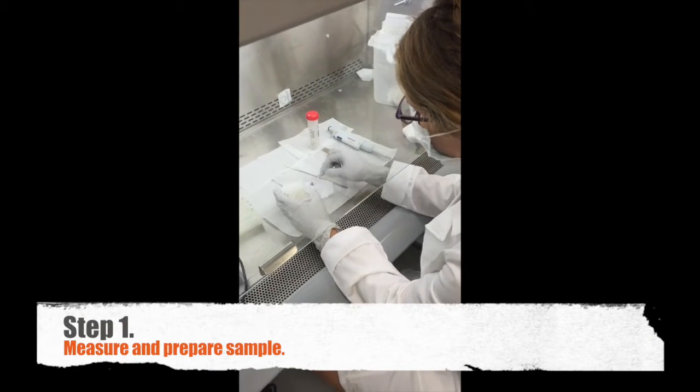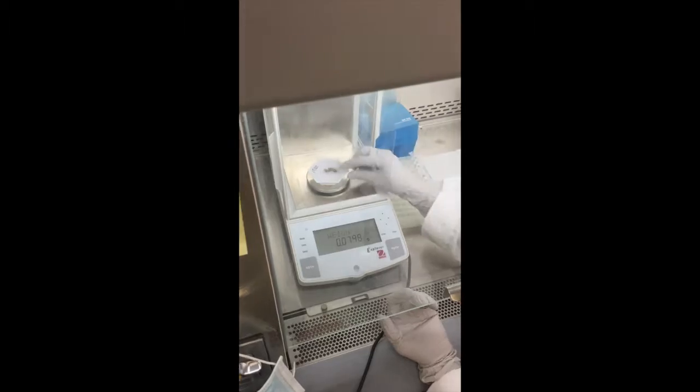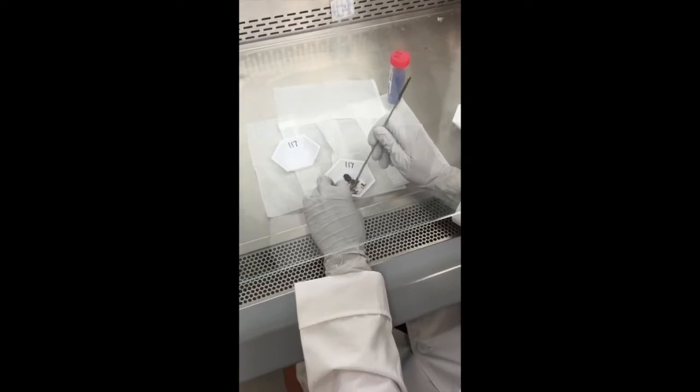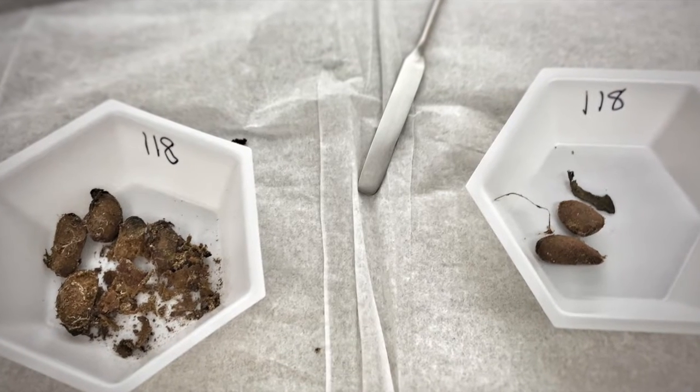Step one: I measure a very small amount of the dried sample. I use bleach-washed tools to very carefully scrape and grind the poop while I try to pick out any other materials like seeds or bugs.